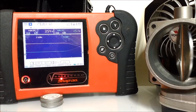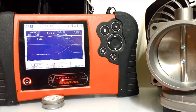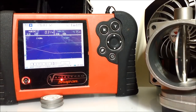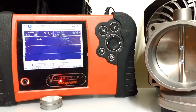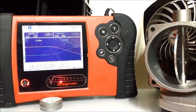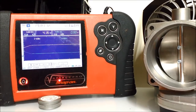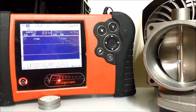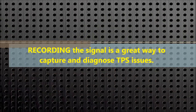If you set the sweep to a two-second sweep, it's harder to capture the full signal, but it's more accurate — you'll be able to zero in on specific issues with the throttle position sensor. This is pretty typical of any throttle position sensor when you're testing. You can also record the signal and go back to it for further analysis later on.